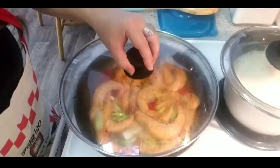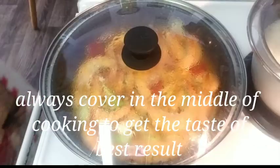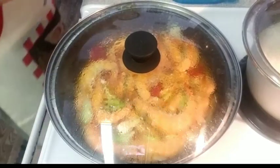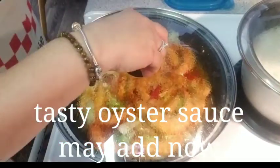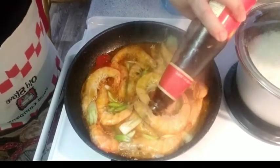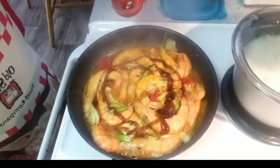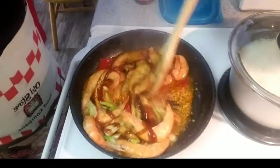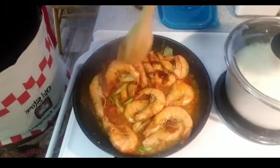I will cover it for about five minutes to cook well done. I want to add oyster sauce for more taste. That's it — it's going to be very flavorful.